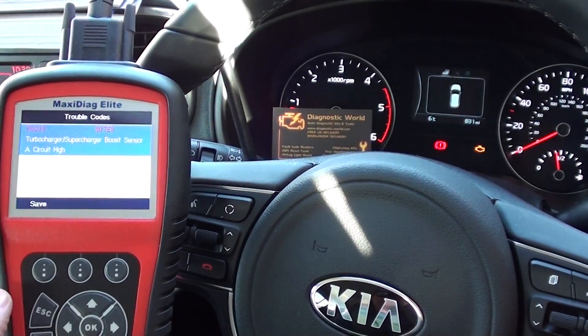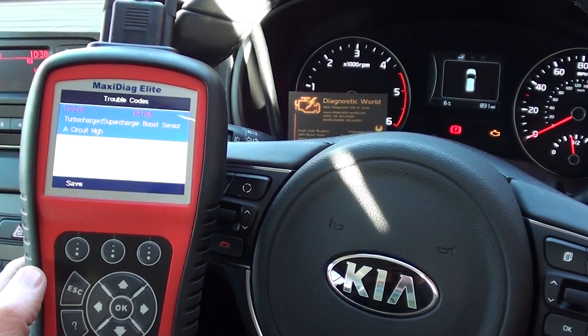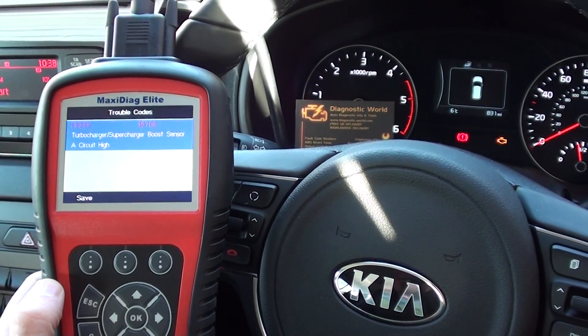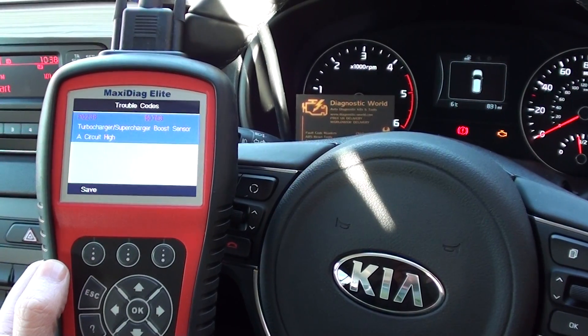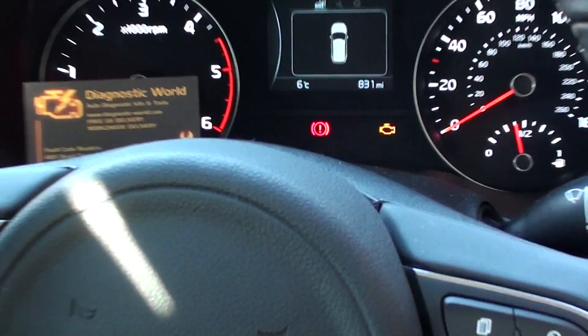Alright guys, thanks for watching this Diagnostic World video. We're in a Kia Sportage, it's a 2016 model, it's a Mark IV, 4th generation. What we're looking at here is the check engine light, which is illuminated on the dashboard, as you can see there.